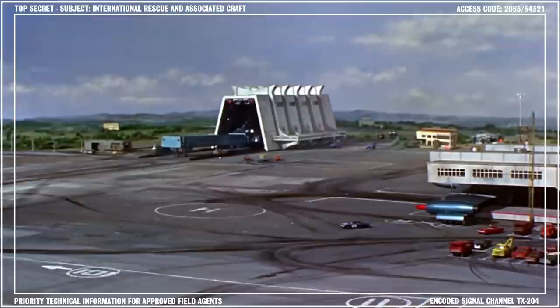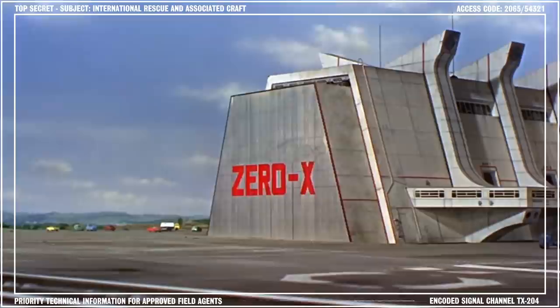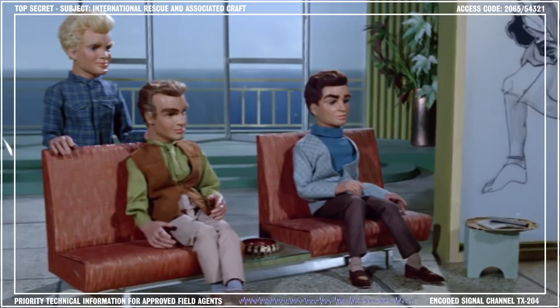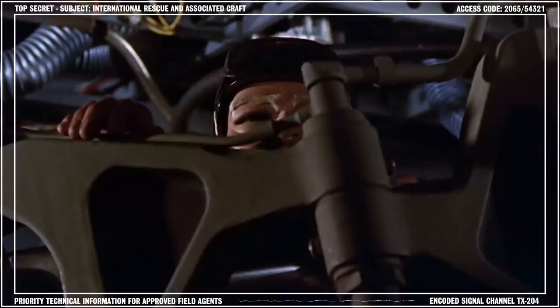Once the design was approved, construction began in earnest, alongside a whole new spaceport which was built off the old Glenfield Air Force Base. The project moved along at near light speed, and in what seemed like no time at all, the Zero X and the new spaceport were completed. The maiden flight was scheduled for mid-2064. Even in the midst of setting up our international rescue team, the boys and I couldn't help but get excited about the event. Unfortunately, disaster struck when a saboteur crippled the Zero X shortly after launch, causing the spacecraft to crash into the ocean.